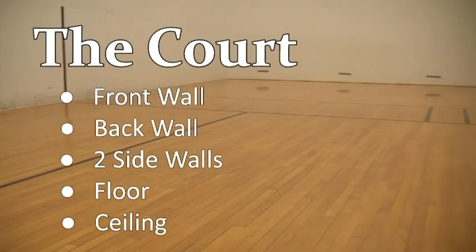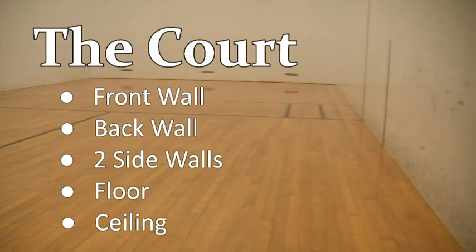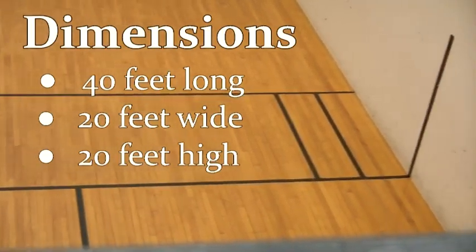A racquetball court consists of a front wall, a back wall, two side walls, a ceiling, and the floor. The court is 40 feet long, 20 feet wide, and 20 feet high.